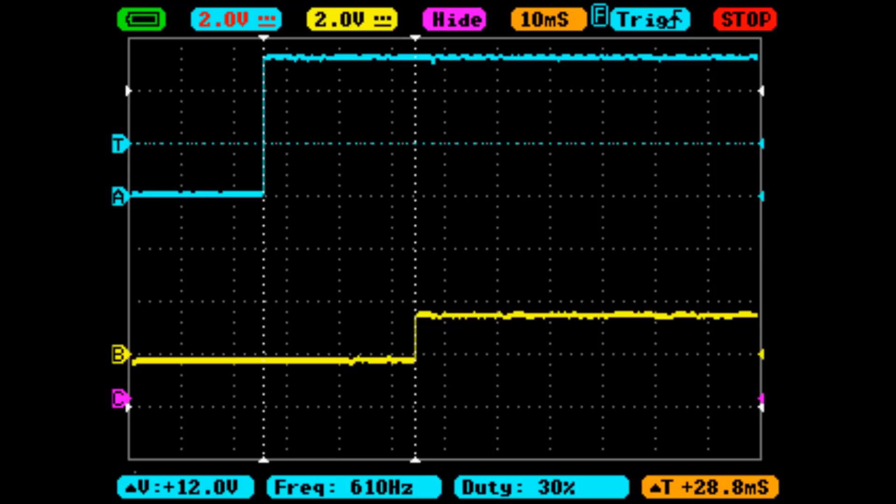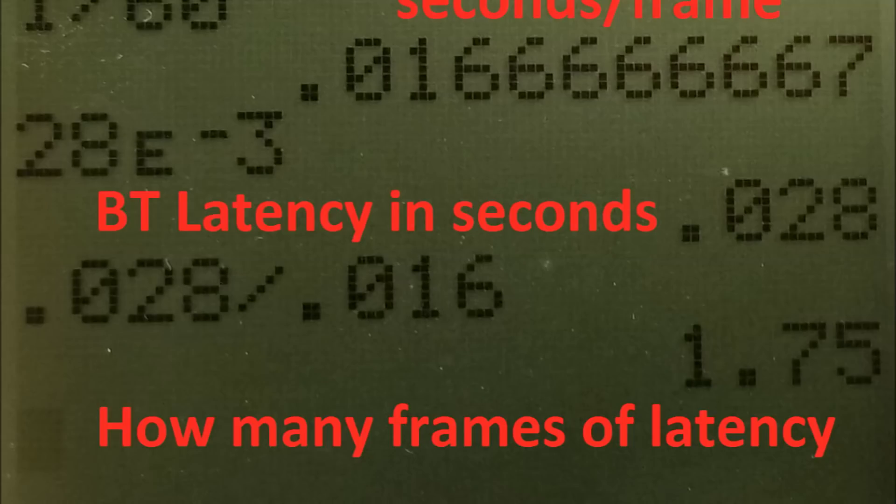You can clearly see the latency Delta T in the lower right-hand corner is about 28 to 29 milliseconds. To put that in perspective, I did some calculations: the top number, 0.016 seconds, is how long a single frame of NTSC video takes, since most video games render at 60 frames per second. The measured latency was about 28.8 milliseconds — 0.028 to 0.029 seconds — and dividing through shows how many frames of latency the controller has in its current state.